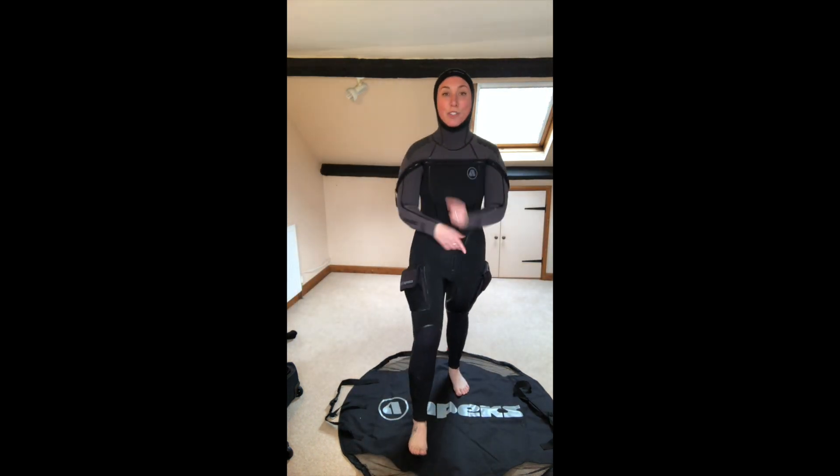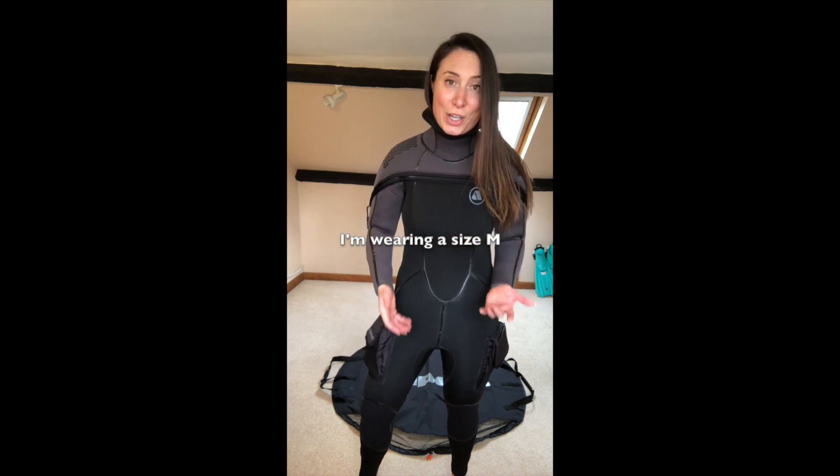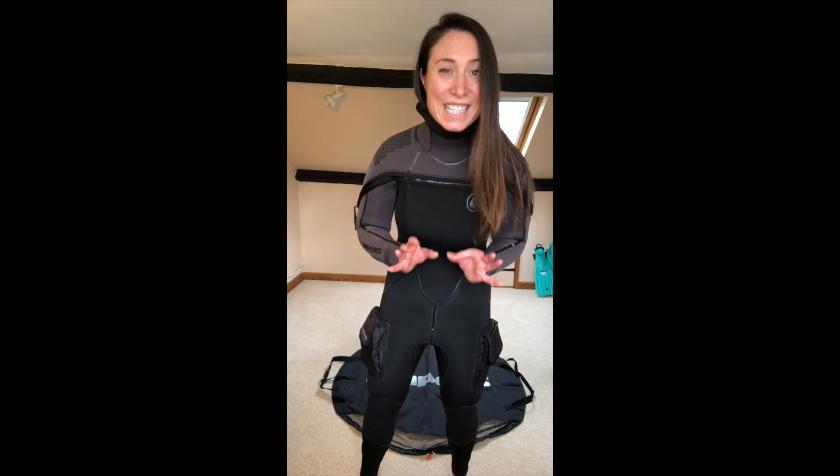I've never been more ready for some cold UK diving. I'm usually between a UK size 10 and 12 and this wasn't actually a struggle to get into, so I want to say that they're actually quite true to fit. It's not supposed to be easy to get into but it really isn't as hard as I thought it would be.